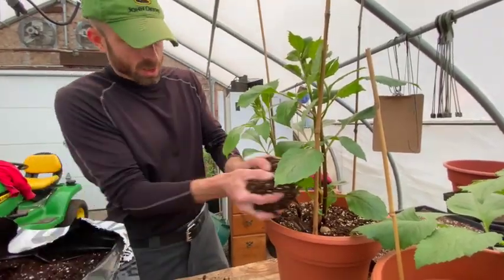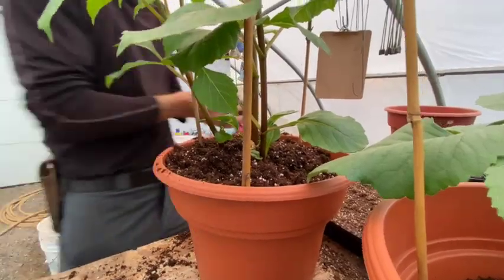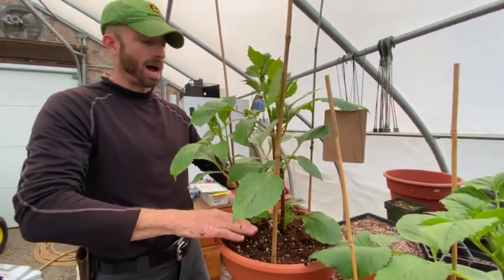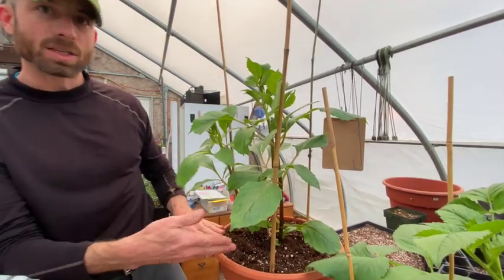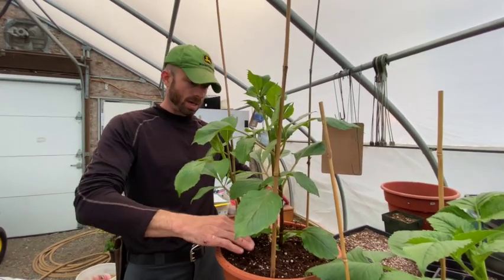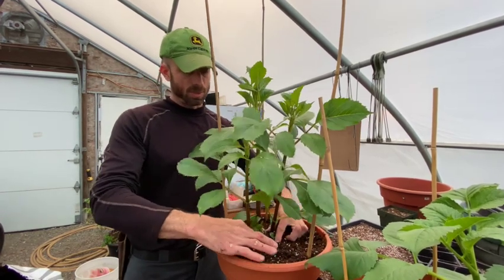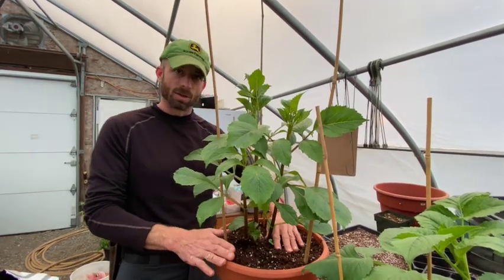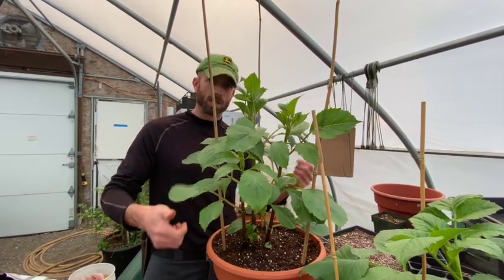I'm taking some potting soil now and just putting it in to fill these up a little bit. You're basically just creating some support for these stems so that the eye of the bulb isn't right at the surface of the pot where it can break. That's why we plant them a little bit lower and slowly fill as we go. Now the pot's almost full to the top, the stems are supported, and as this potting mix settles and compacts it'll give these stems a lot more support.